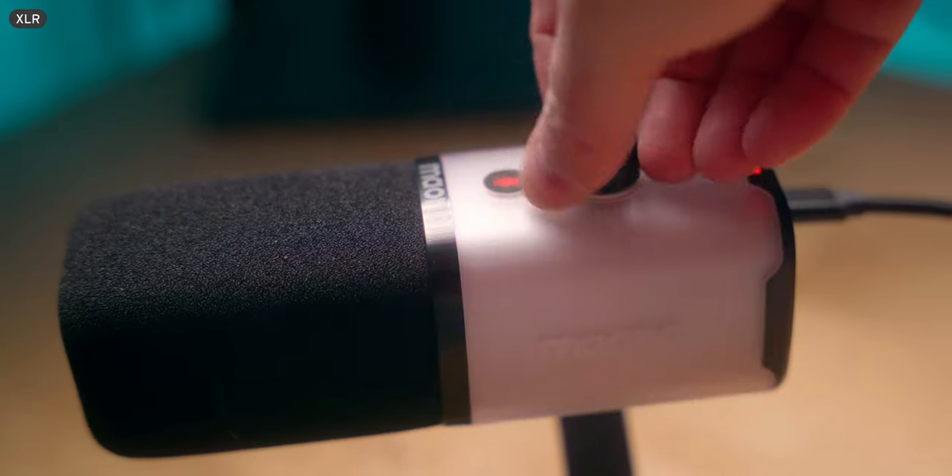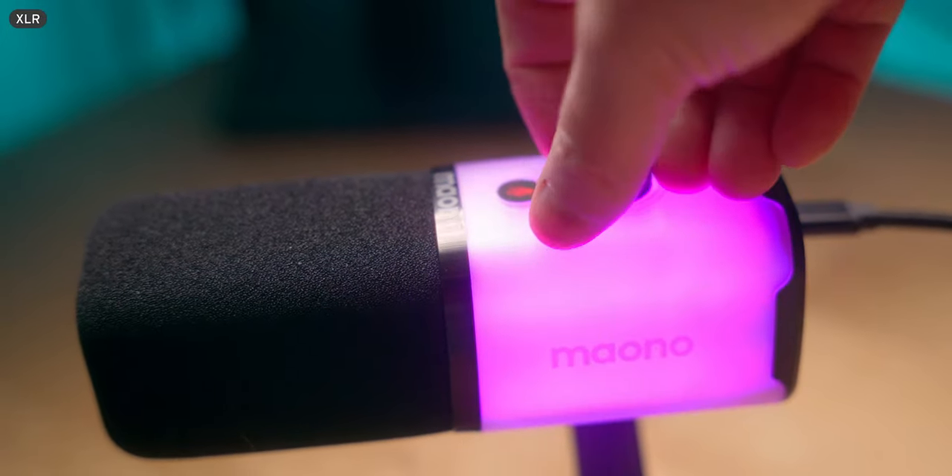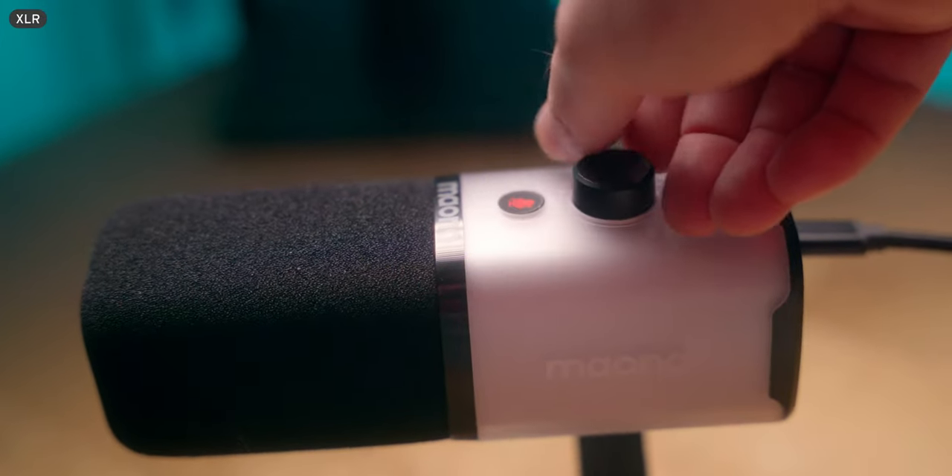A couple of things that I don't really love about this microphone: number one is as you're turning up the volume, it's very easy to touch the mute button, which is one of those capacitive touch buttons. You don't really have to touch it — it'll mute on you, which is kind of annoying. The second thing is the USB signal doesn't sound as good as the XLR signal. I expected this and I'll break this down a little bit later, but it's not my favorite thing in the world.